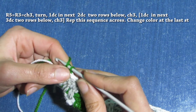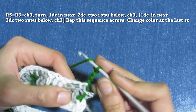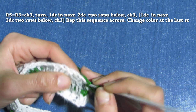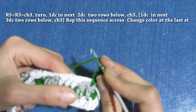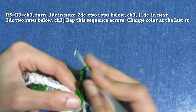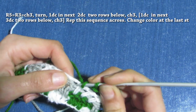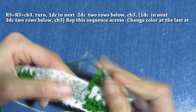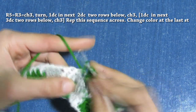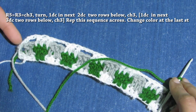For row five it's going to be like row three. Chain three, turn, and make one double crochet on top of these two double crochet in the gray color. Chain three, and one double crochet. Continue this sequence until the end and I will meet you back to make the sixth row.